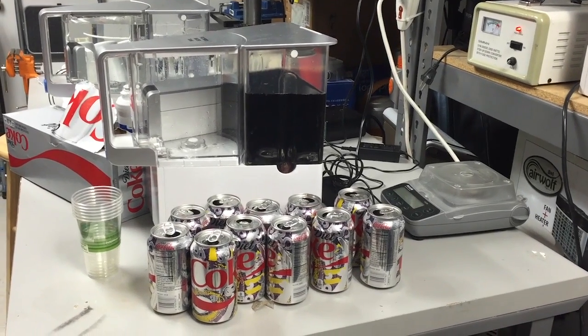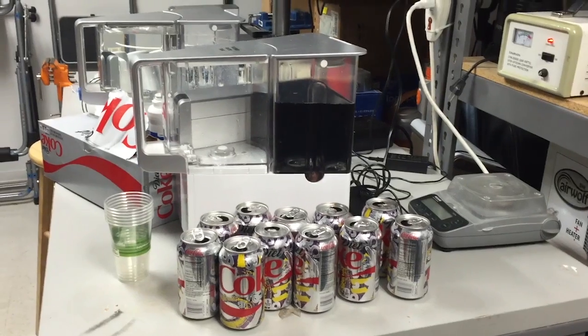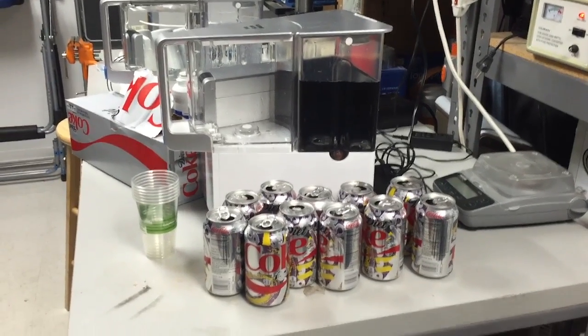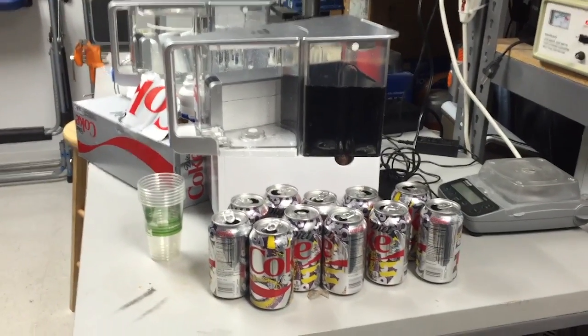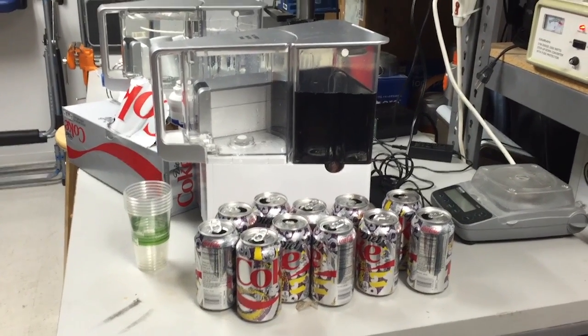All right, so we're here in our AquaTrue laboratory, and we're going to see if AquaTrue can turn Diet Coke into bottled water quality water.